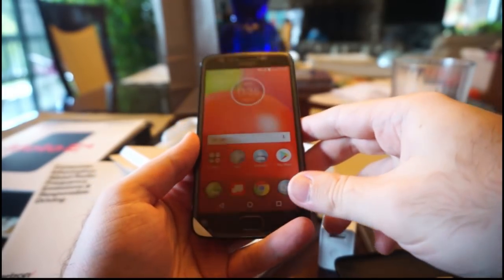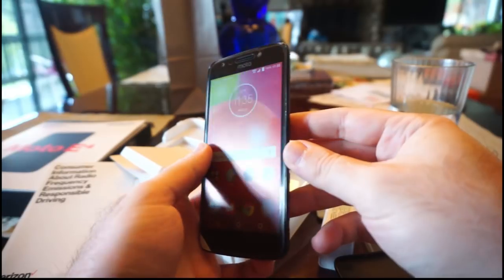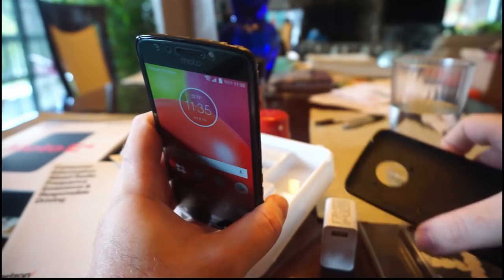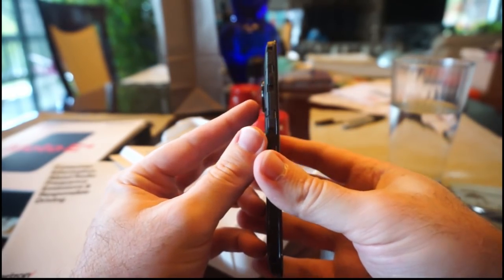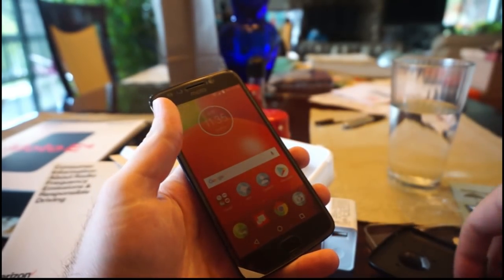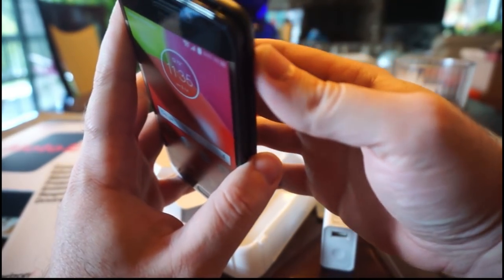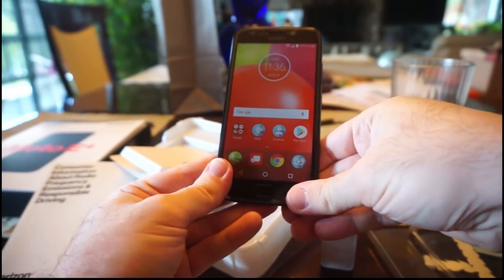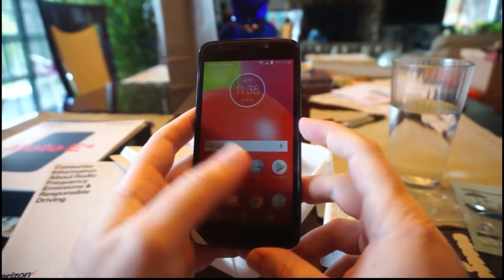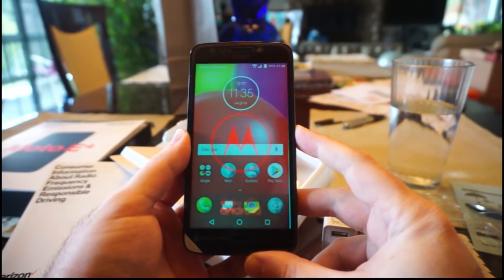I took the back cover off earlier, so I don't know where the power button is on this. Where is the power button on it? I'll put the cover back on - there's the power button, it's on the side. You can't turn it on without the cover. So I'll hold down that button there.